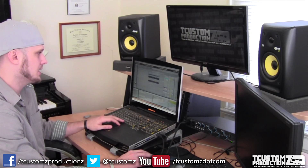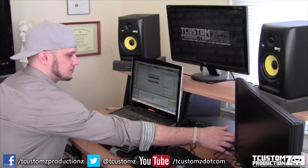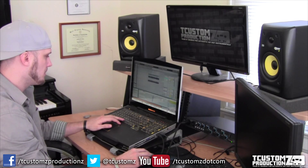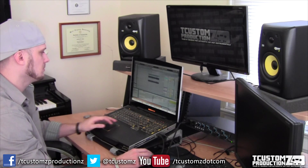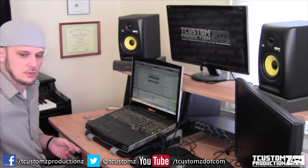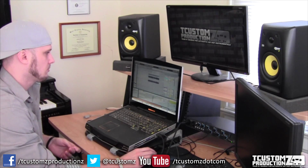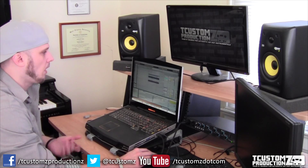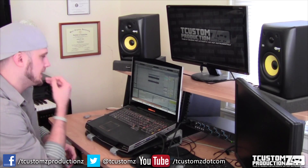So this is kind of what it sounds like — this is what caught my attention. That's pretty much the section that caught my attention.